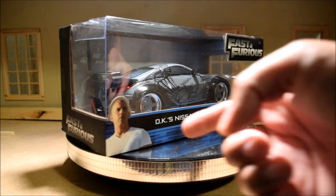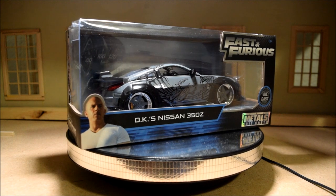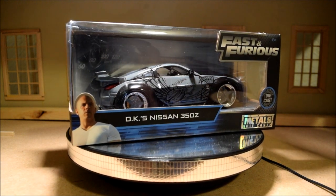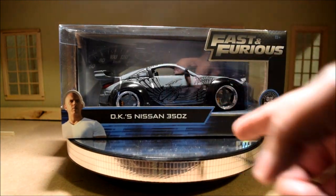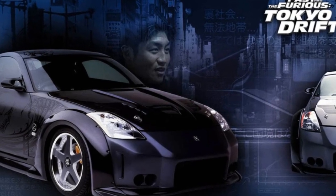Could they seriously not get a picture of Brian T for this box? Alex Kahn here, and for today's video we are going to take a look at this 1/24 scale diecast model. It's DK's Nissan 350Z.